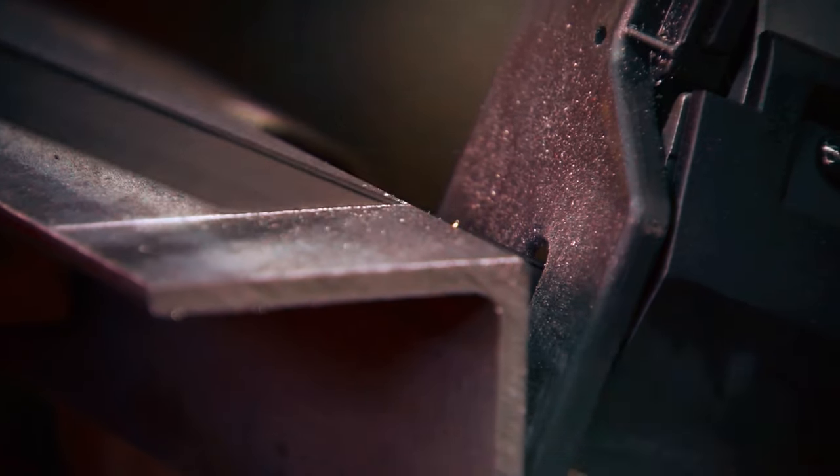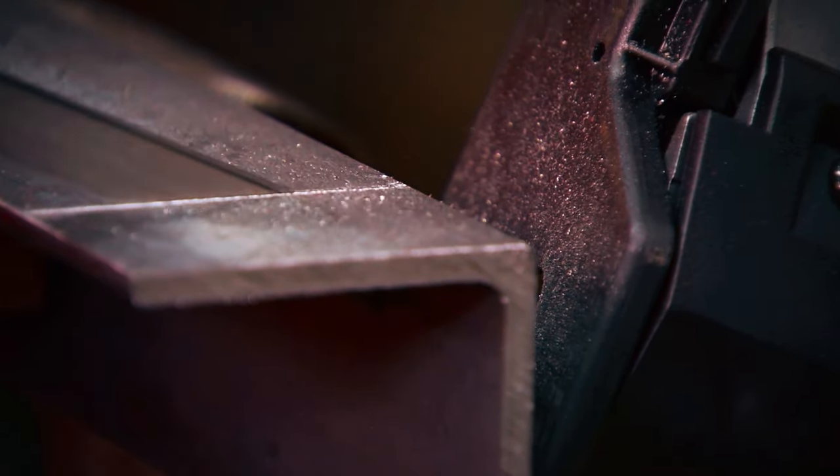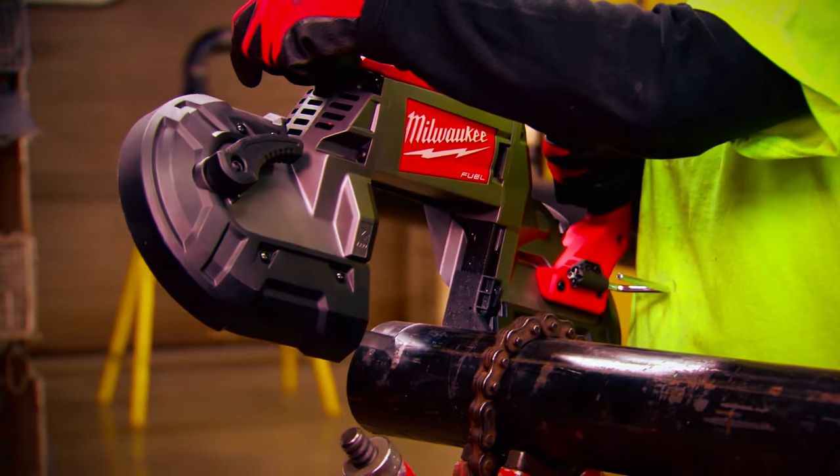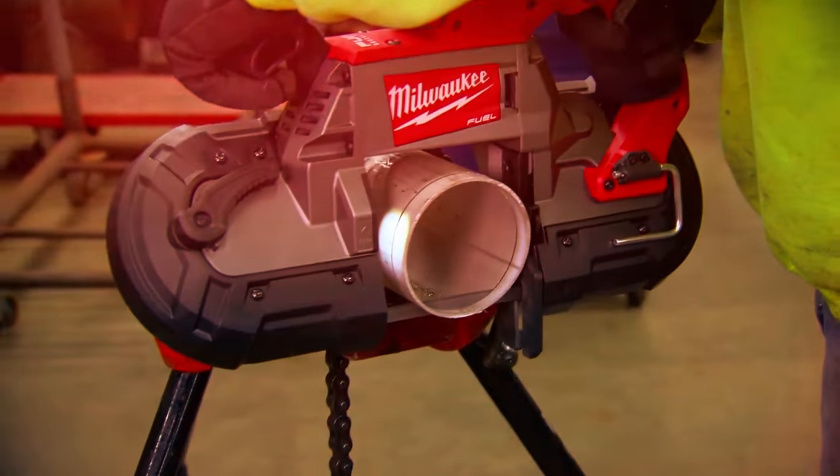Featuring an adjustable shoe, LED light, and innovative hang hook, it stands as a versatile choice for precision cutting. This band saw sets a new standard, providing the expected durability with the freedom of cordless convenience.